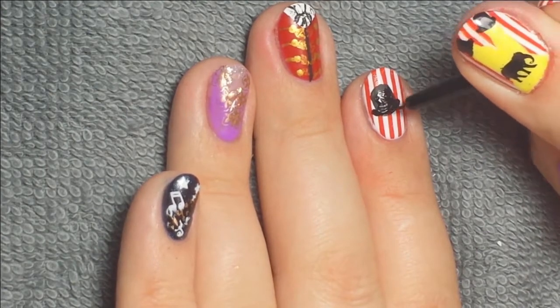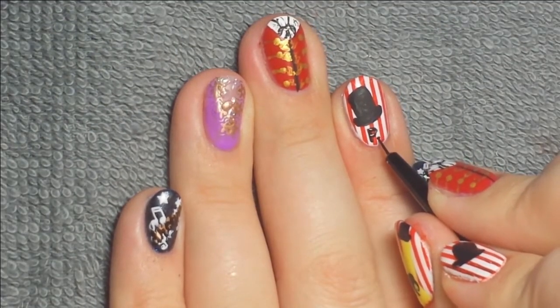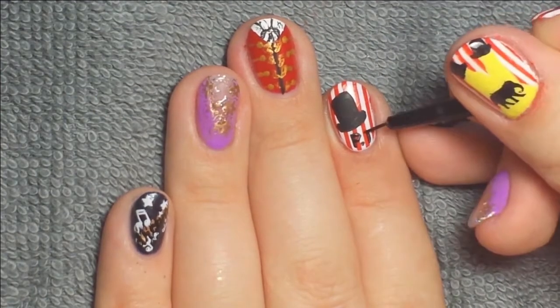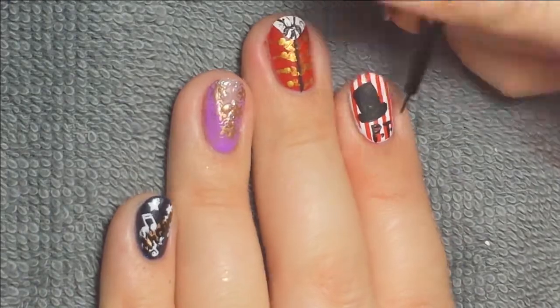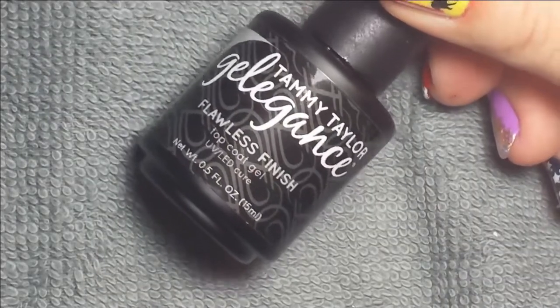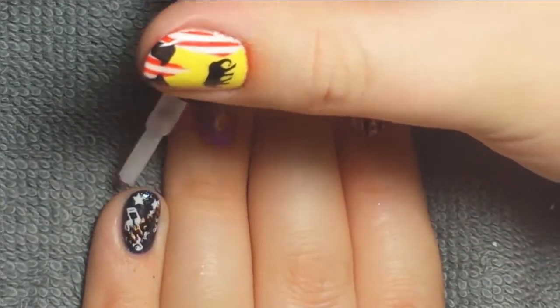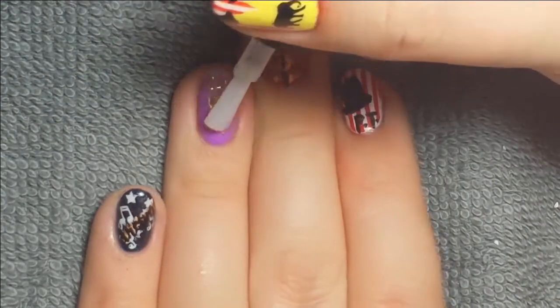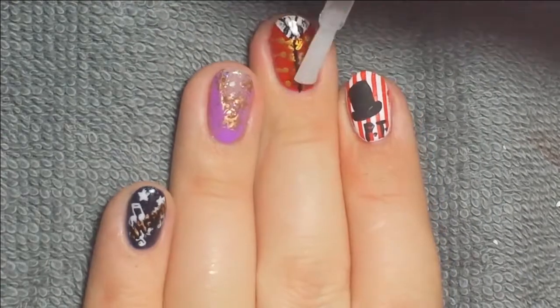I decided to leave it solid black and put the letters PT at the bottom. As you can see at the end, the letters on my right and left hand look completely different, but what can you do? Once everything was dry, I took flawless finish and applied two layers over each nail because there is a lot of nail art and acrylic paint, and I want it all top coated so it'll be shiny and secure.